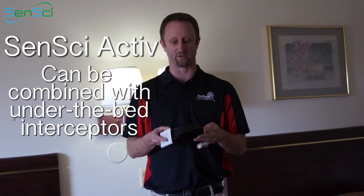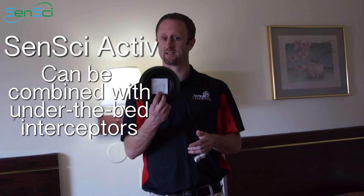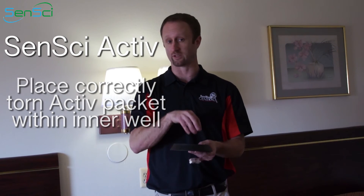This is a Blackout, for instance. You can open the Active packet along the tear line and drop the packet into the center well of a Blackout, then place the Blackout somewhere on the floor in the room. This will again increase the catch of the Blackout device while it is sitting on the floor.